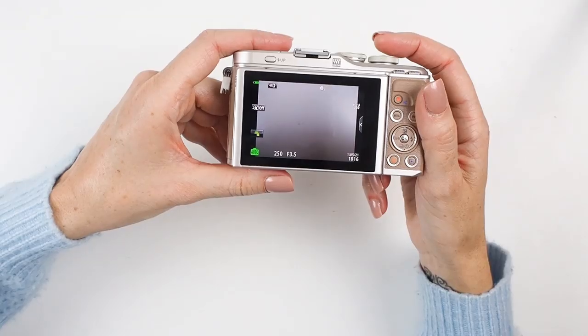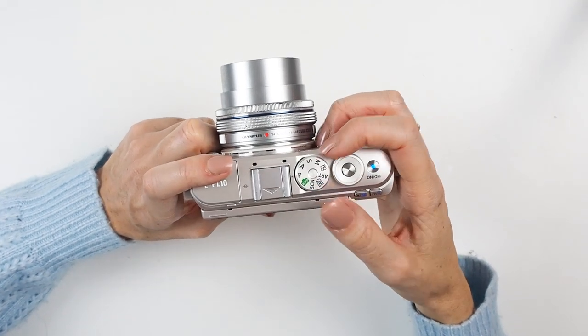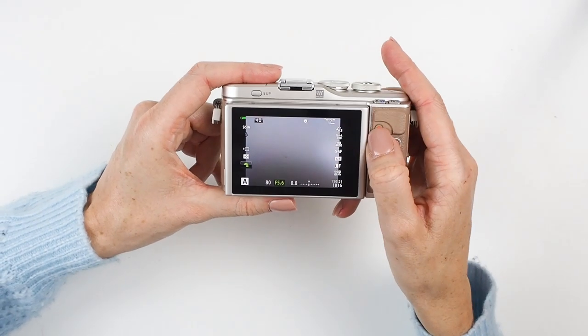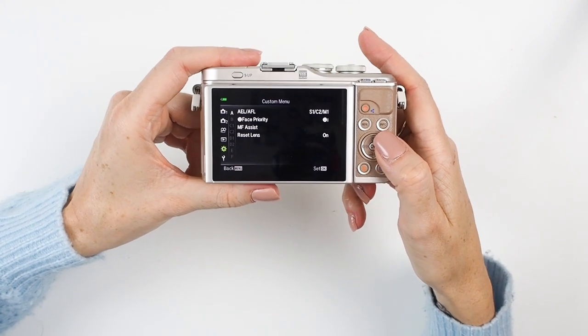To fix the yellowy picture issue, we need to turn off a specific setting: the auto white balance has warm color set to On, and we want to set it to Off. This will cool your pictures down — you can always add warmth back in editing, but it's better to start with a less yellowy white balance, especially when shooting indoors. To turn it off, you first need to come out of Auto — the camera won't let you adjust it there — so click your dial to any other option; I tend to shoot in A, aperture priority.